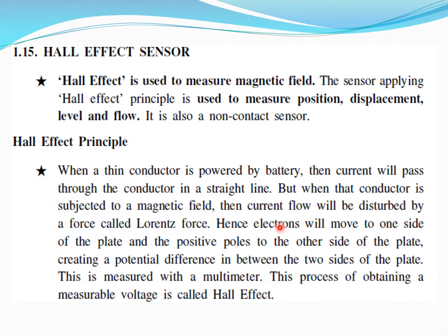Via battery the current is supplied. Because of the magnetic field, electrons are disturbed and will be moved to one side of the plate, and positive charge to the other side of the plate. A polarization is happening and because of that they create a potential difference between the two sides of the plate. Earlier, in straight-line current flow, there is no potential difference; here they have a potential difference because of the interference of the magnetic field. This process of obtaining a measurable voltage is called the Hall effect.